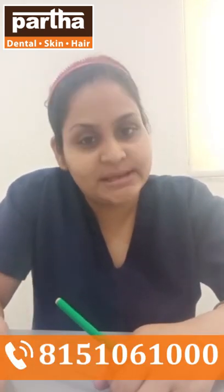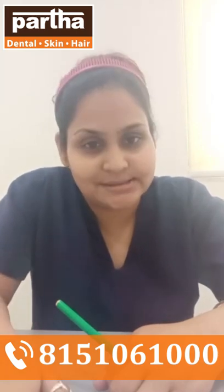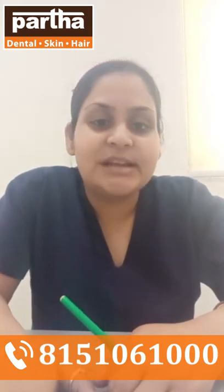To make you understand what is a Night Guard, first I have to explain what is Bruxism. Bruxism is nothing but knowingly or unknowingly clenching, grinding, or simply biting on the surfaces of the tooth.